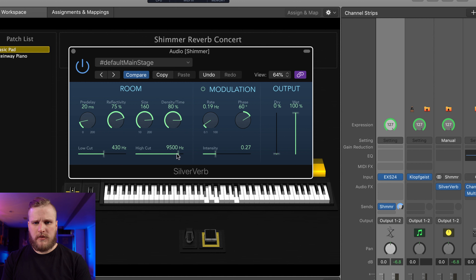So now when I increase the amount of this send, more and more of the channel strip sound is going to be sent to that concert level bus. Right now, because there are no audio effects on the bus, it just increases the volume of the sound overall because it's essentially being doubled. So what we're going to do is add some effects to this aux bus to give it a shimmer reverb sound.